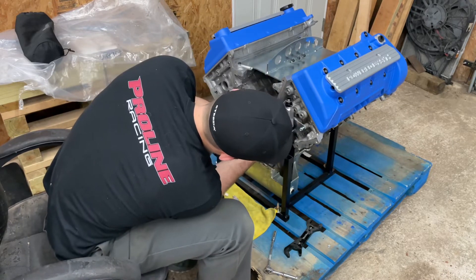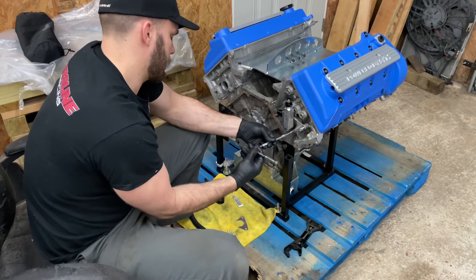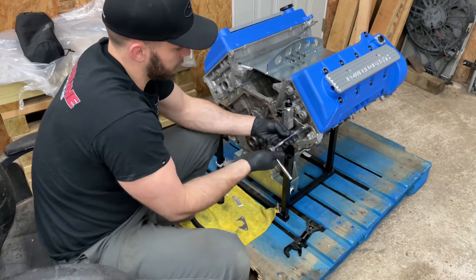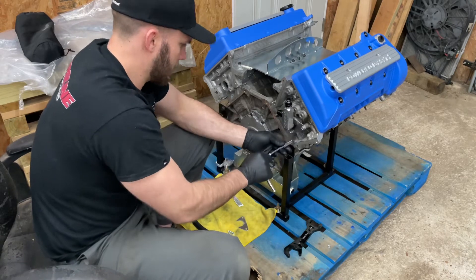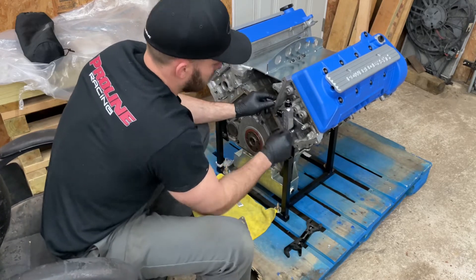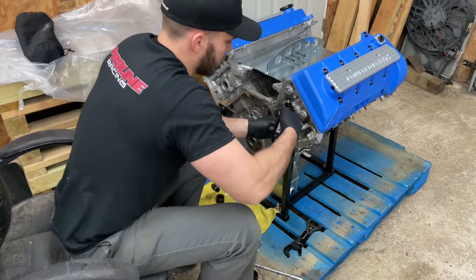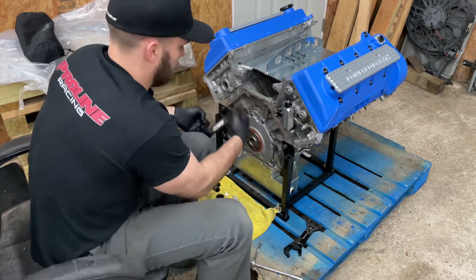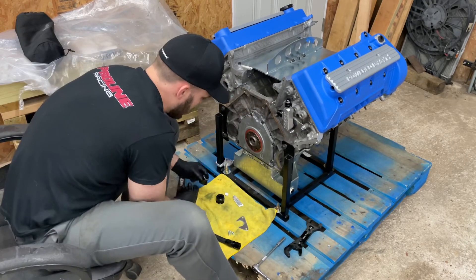And then a couple of 10-millimeter bolts. Make sure before I move on — check these fittings. James had them pre-installed so I assume they're good and tight. Yep, those are good and tight. That's good and tight. Now we can move on to the other side.